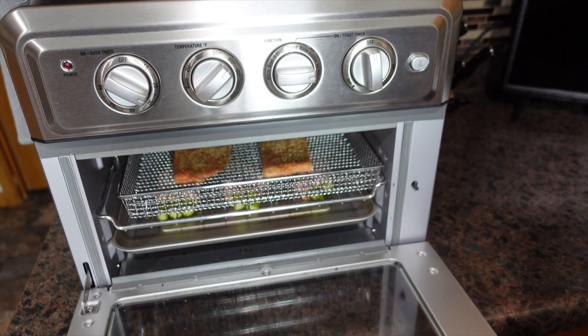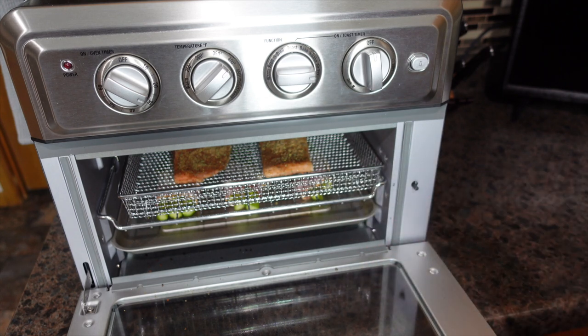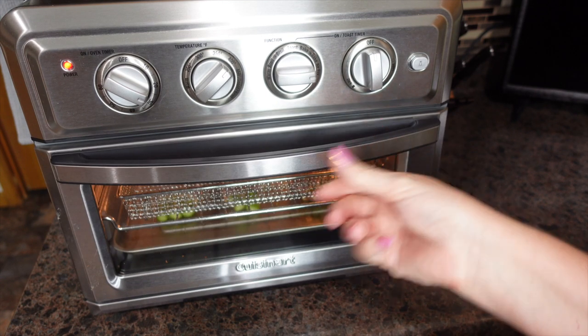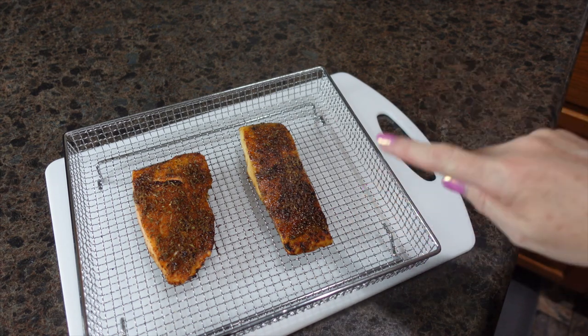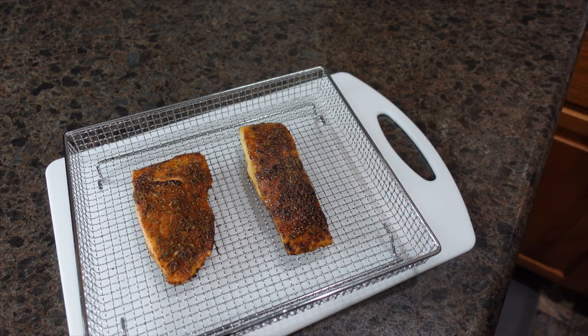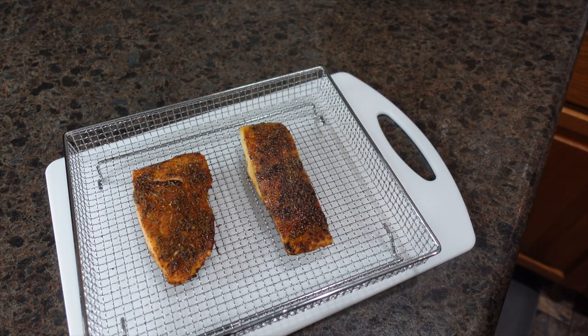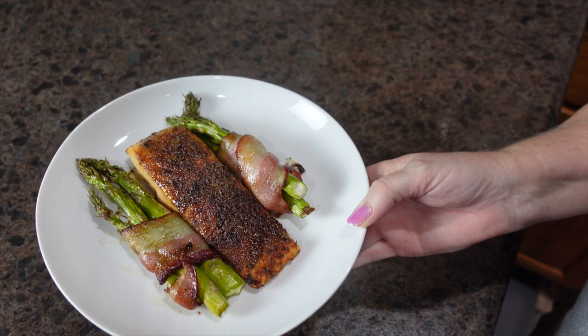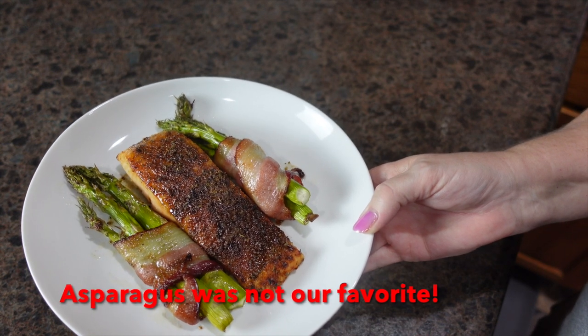I'm going to set the timer for 10 minutes. The asparagus could be done in as little as five minutes depending on the thickness of the bacon, so I'll start checking it around then. Our salmon just came out of the air fryer — it looks and smells absolutely delicious! I'm going to tent it to let it rest while our bacon-wrapped asparagus spears finish up. And here is dinner: salmon and bacon-wrapped asparagus in the air fryer.